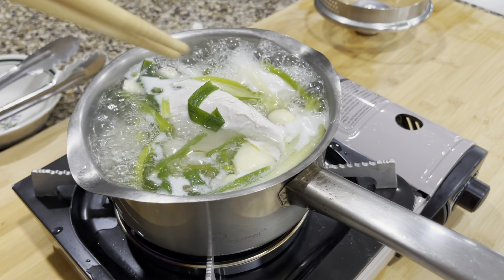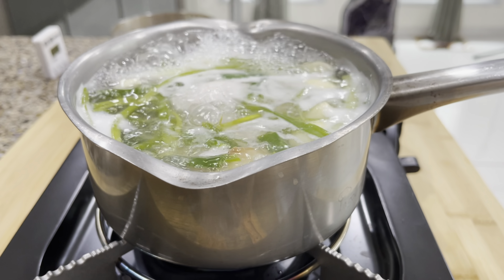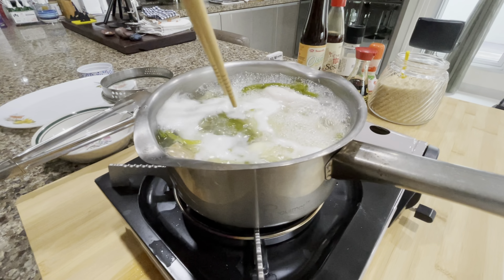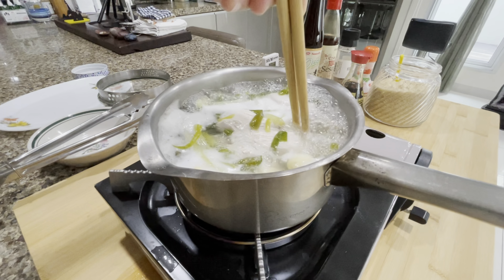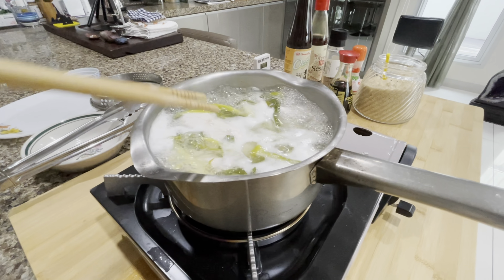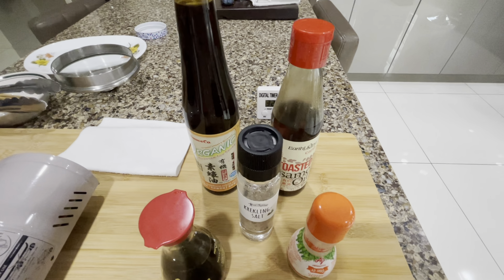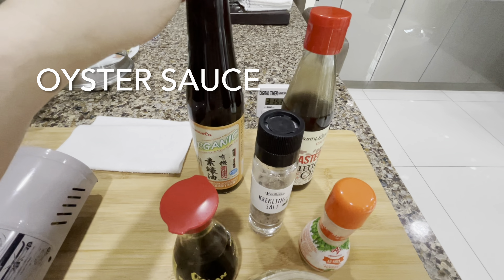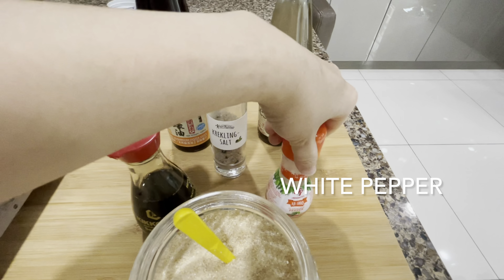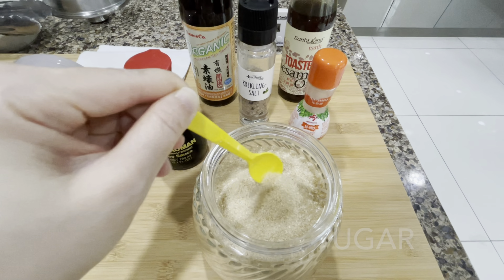It smells so good! Meanwhile, while we are waiting for this chicken to get cooked, let me introduce you to the seasoning. Sorry, I have to hold the camera with my hands while cooking — it's not easy! It's oyster sauce, sesame oil, salt, white pepper, soy sauce, and sugar. So just get prepared with these seasonings.